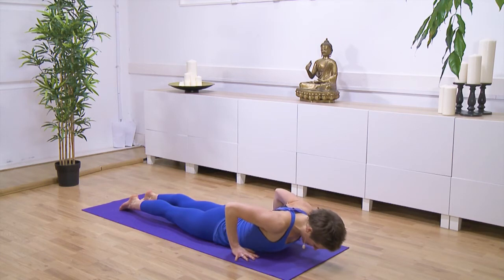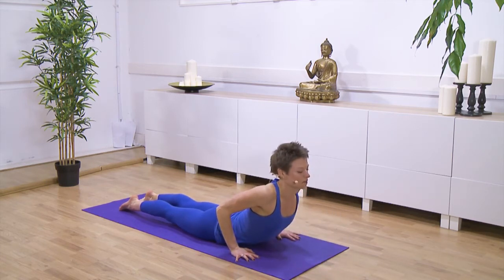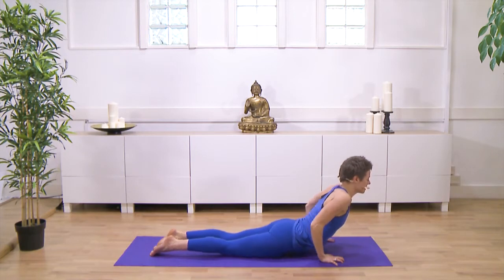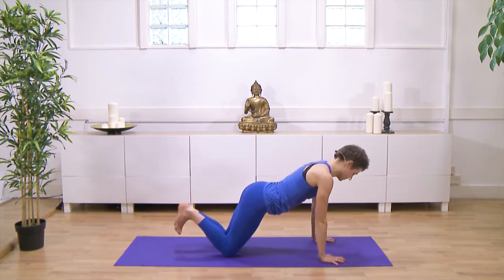You ground the base of the thumb and the knuckle of the first finger. On an inhale, draw your heart forwards through your arms, rolling your shoulders back a little. And on an exhale, press through the inner edges of the hands, the knuckle of the first finger.